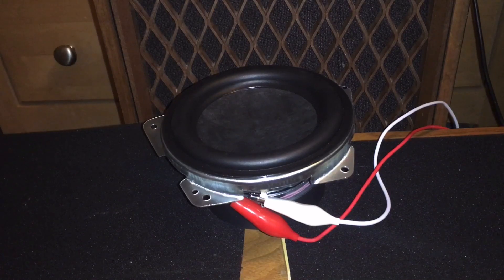Excellent. This thing is excellent. This may be one of my favorite speaker drivers. I do have a video on disassembling this Bluetooth speaker — how to take it apart — that I'll be uploading sometime in the near future.